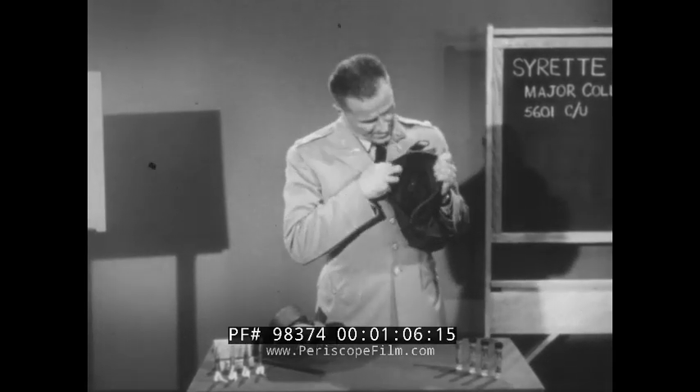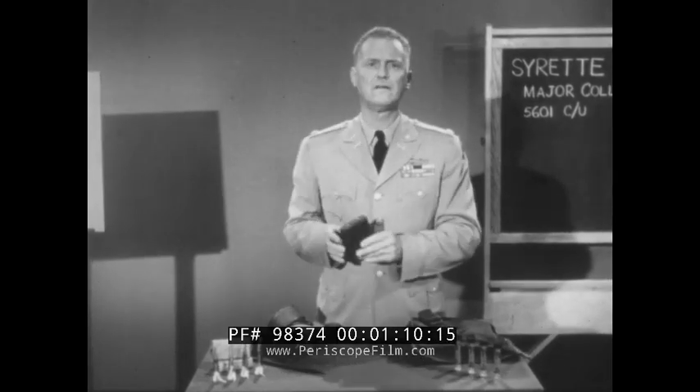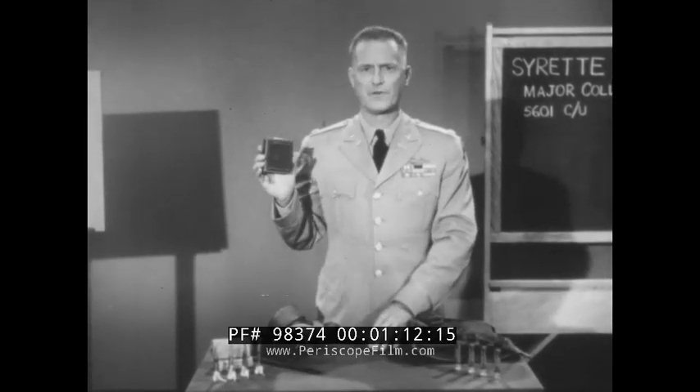In your protective mask carrier, you will find this metal container. It's called Protection and Treatment Set Chemical Warfare Agents M5A1. The set was originally designed to contain four tubes of ointment used in decontamination and protection against blistering war gases. Now that nerve gases are with us, you will find instead of one of the tubes of M5 ointment, this plastic container.